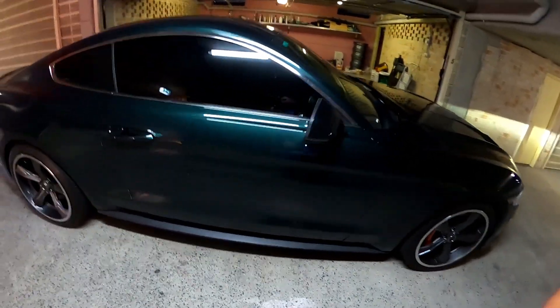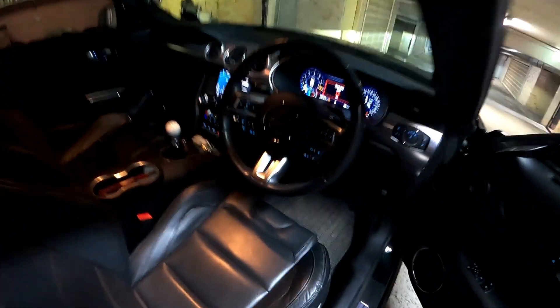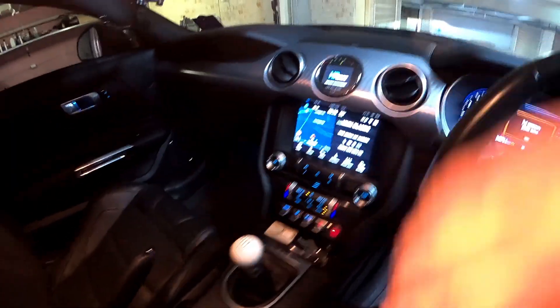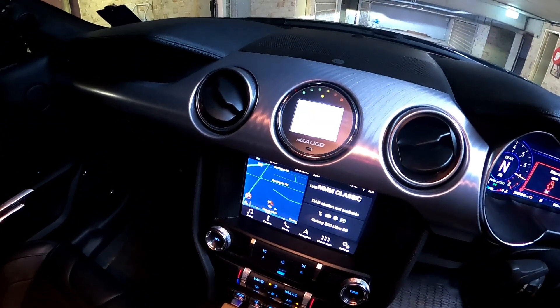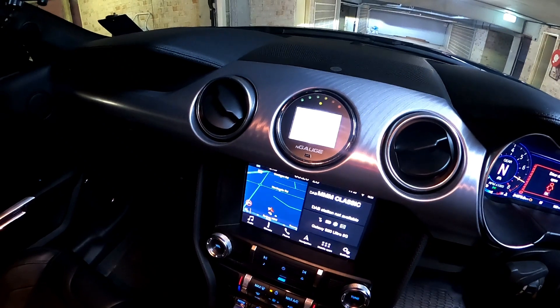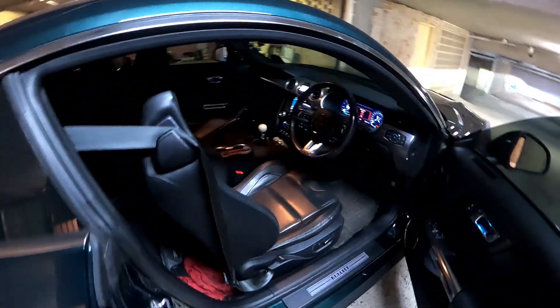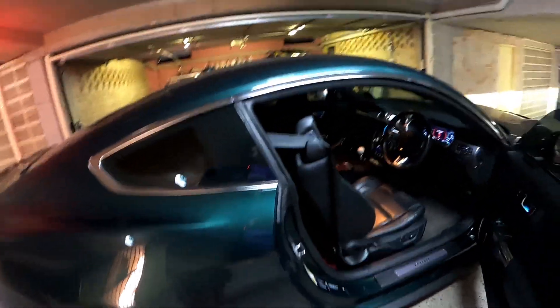I'm not too sure if I showed this last time, but we also have the N-gauge installed - mostly for diagnostic purposes. There she is, mounted in the center dash. So yeah, this is pretty cool. I'm keeping it nice and clean. There's not much that I need to do on this car.